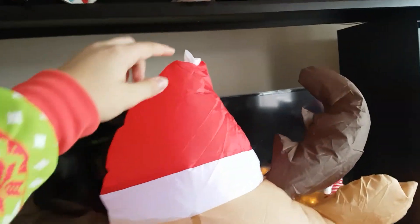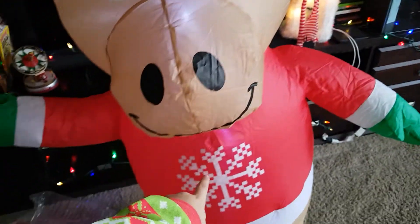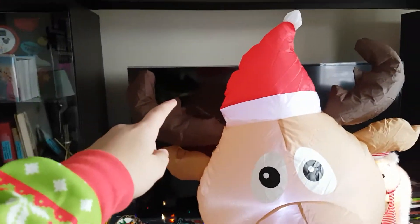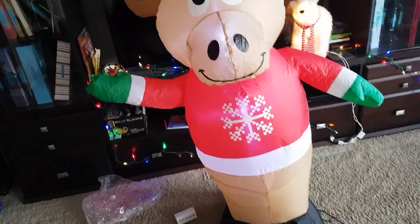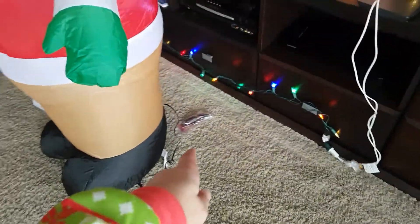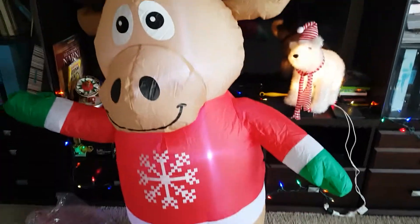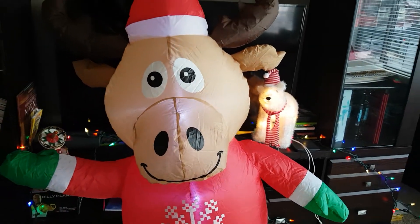As you can see, it's just about five feet tall and he has his Santa hat and his Christmas sweater. He has the moose head with the antlers and ears, and it looks very nice. He has the feet and the legs, and then he also has instructions and the pegs. Yeah, he looks very awesome.